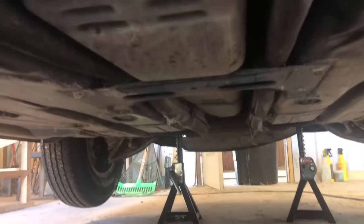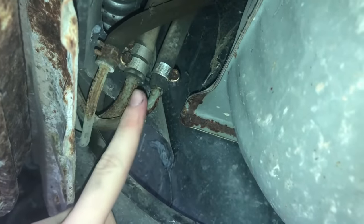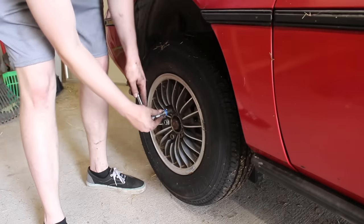I want to start off with a correction. In the last episode, I said that there were three hoses going to the gas tank, when there are actually five. I forgot to mention these two — the filler hose and the filler breather hose. Here are the three I showed last time going to the fuel pump assembly. Now that that's out of the way, let's jump straight into working.